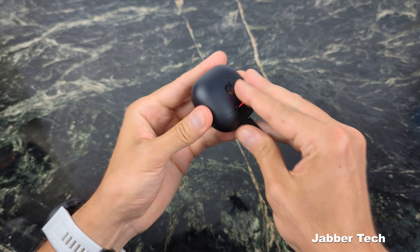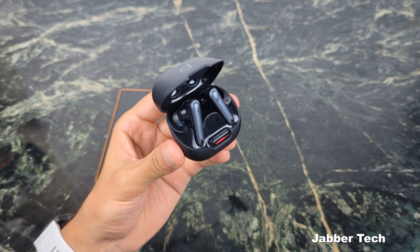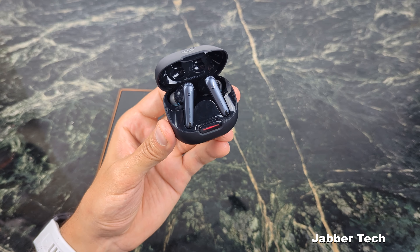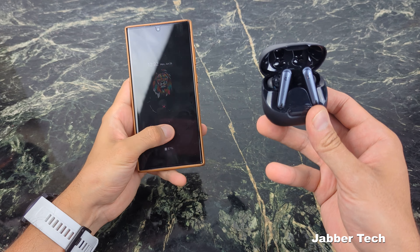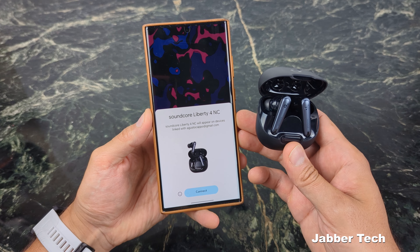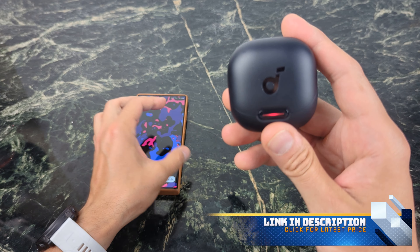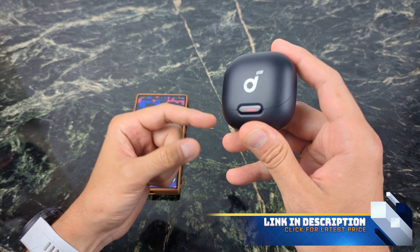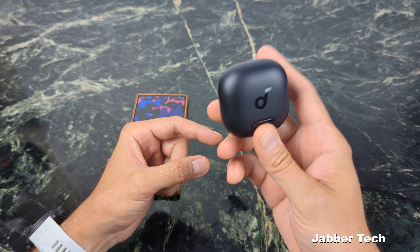These also support wireless charging. It's sub $100, and the only way you'd know this is a budget-friendly earbud is the savings in your pocket. When it comes to sound quality and features, these aren't skimping on anything at all. You also have Google Fast Pair, so all you have to do is open up the case and it's going to prompt you through the installation process. Everything about the Liberty 4s screams premium — except the price.